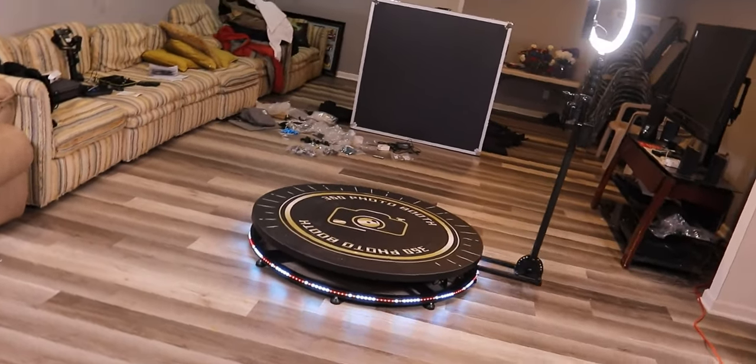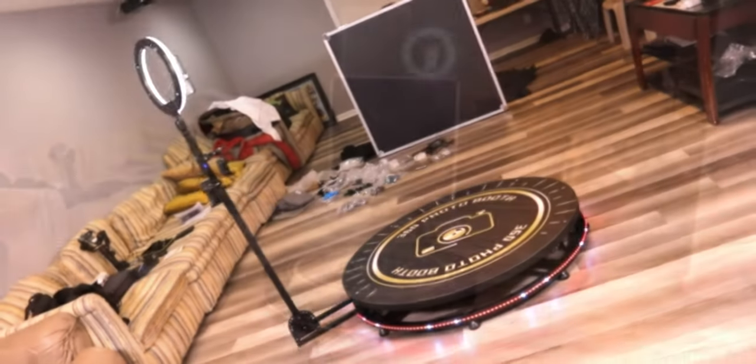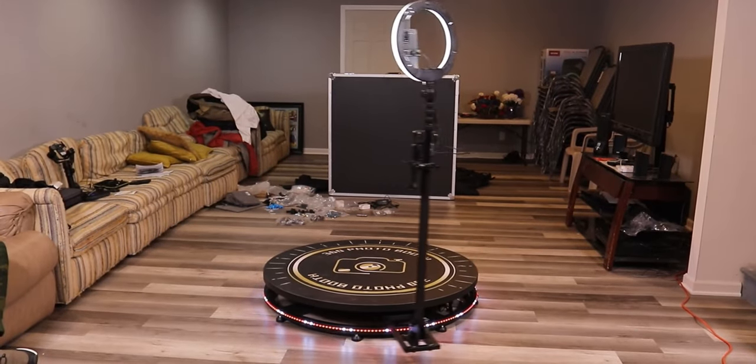Hello everyone, welcome back to a brand new tech reviews and gadgets episode where today we're reviewing a fully automatic 360 photo booth.